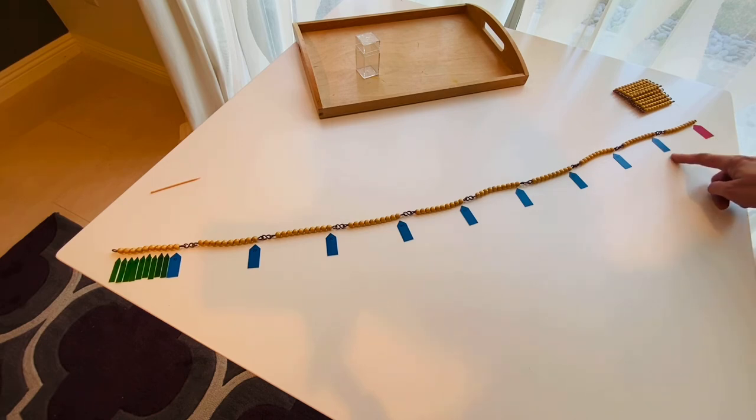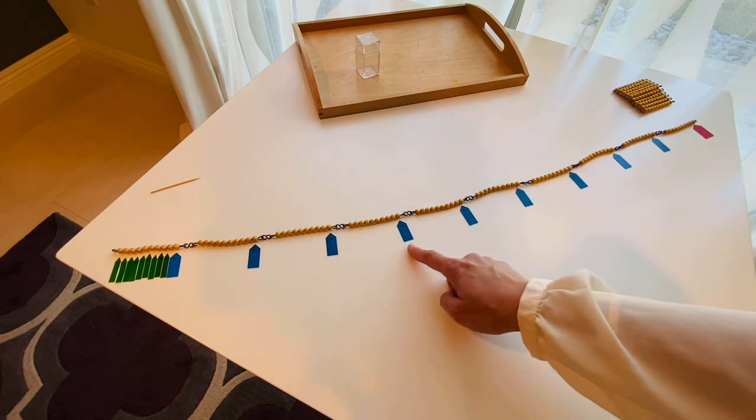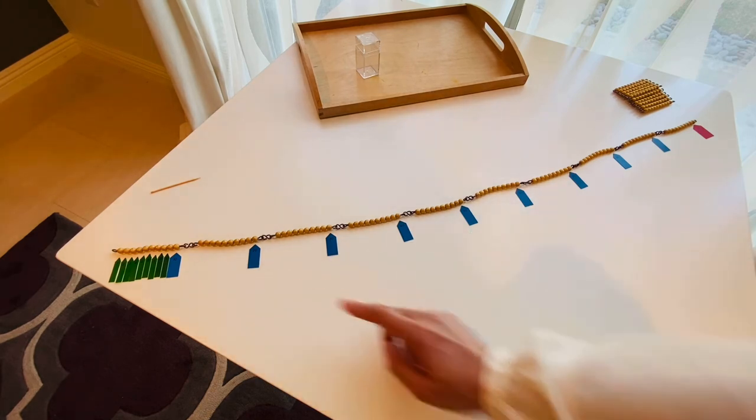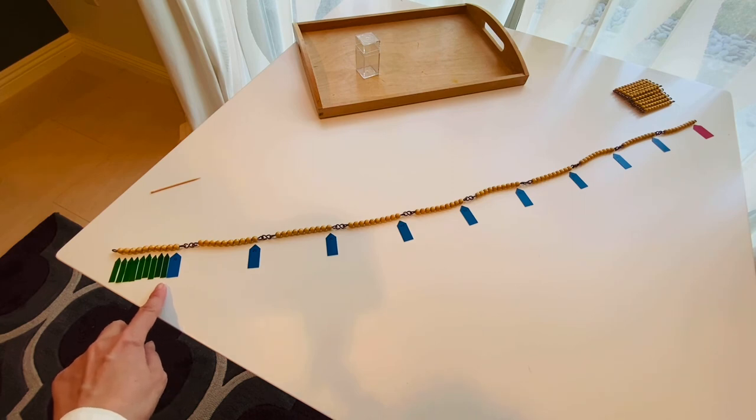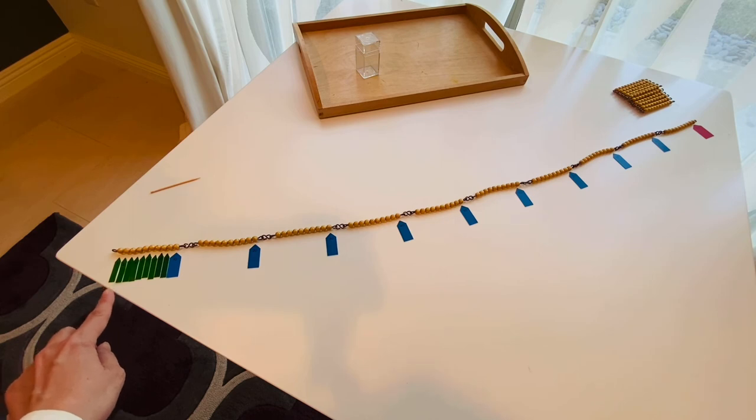100, 90, 80, 70, 60, 50, 40, 30, 20, 10, 9, 8, 7, 6, 5, 4, 3, 2, 1.